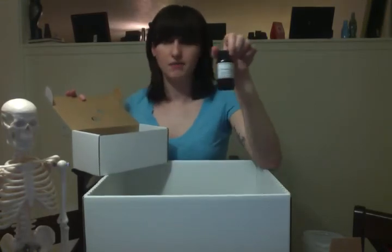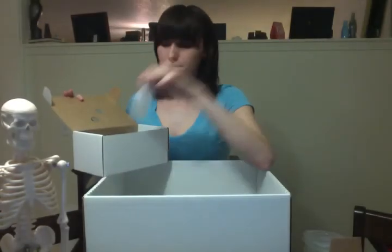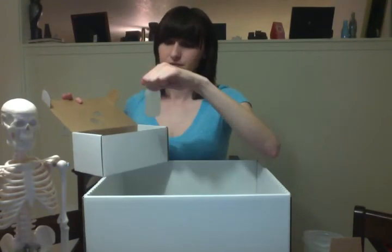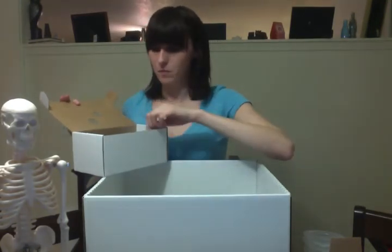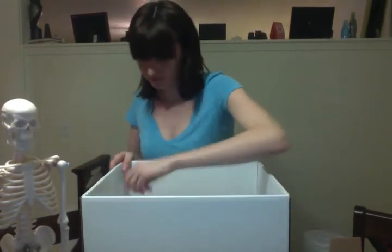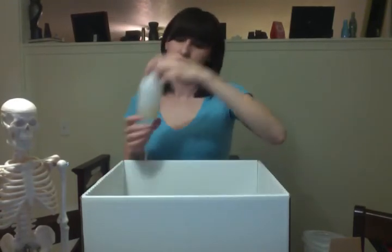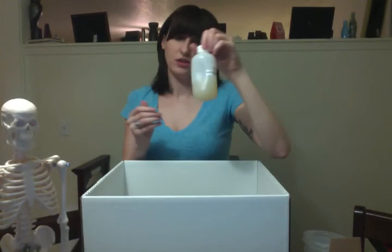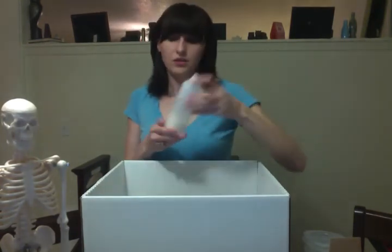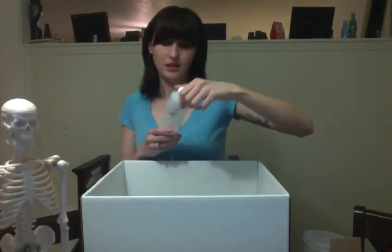Iodine, potassium iodine. 1% glucose. Starch. Corn syrup. Vinegar. Nutrient agar. Sucrose. 30% sucrose. And sodium chloride.